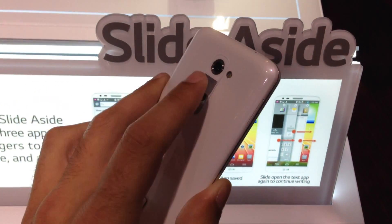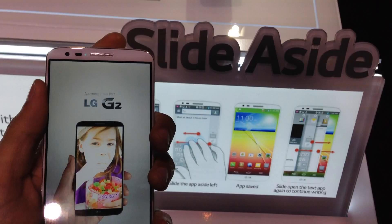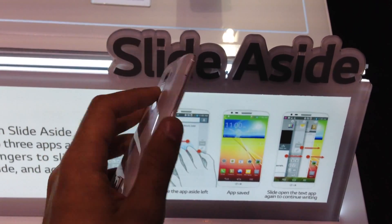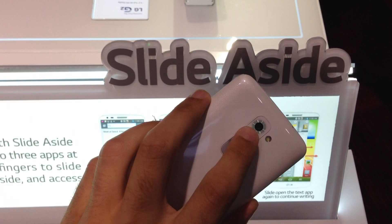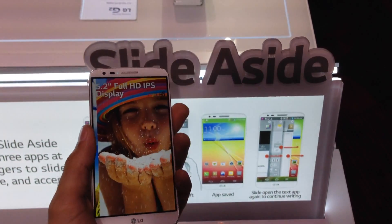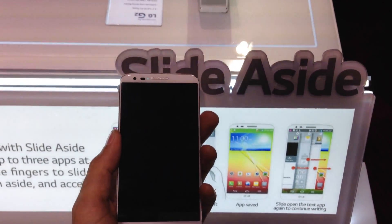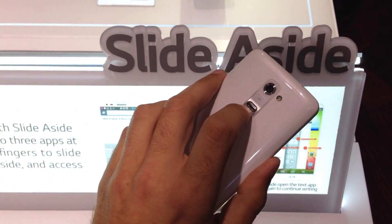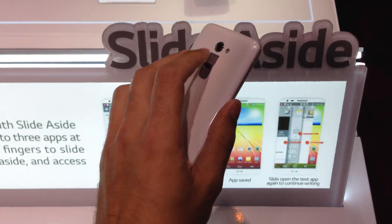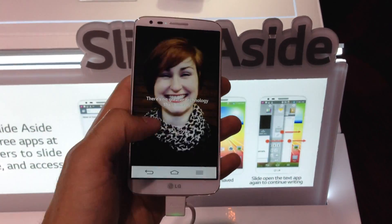LG claims they've done their research and that people tend to hold their phone this way. I tend to keep my finger on top or the side, so actually playing with the test unit, it's kind of hard getting used to using that as my way to control volume and power on/off. But they have built in some other cool functionality — you can do some quick camera stuff to grab a self shot, and there's also just some other short-term functionality built in, which is pretty cool.